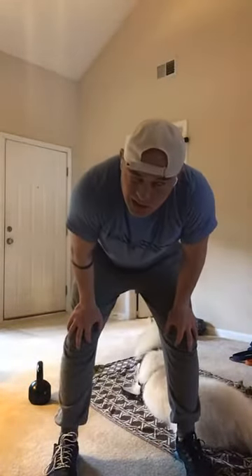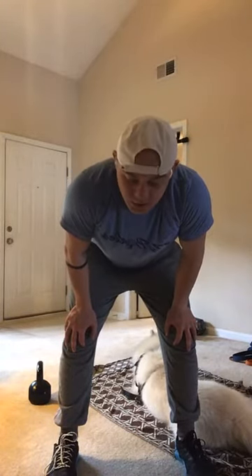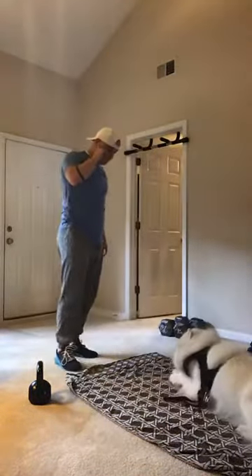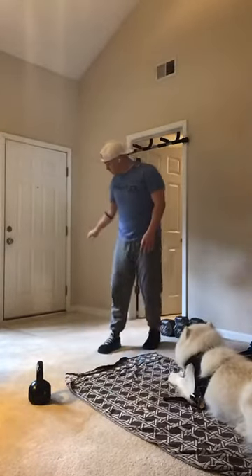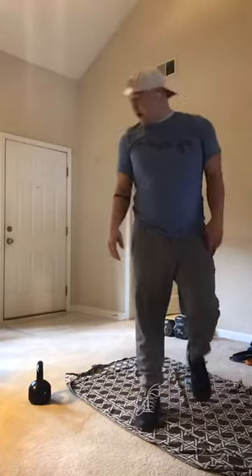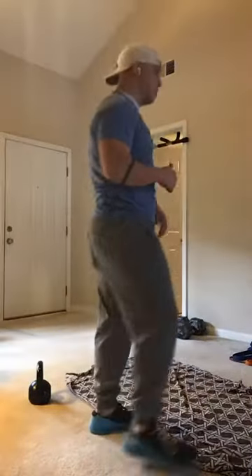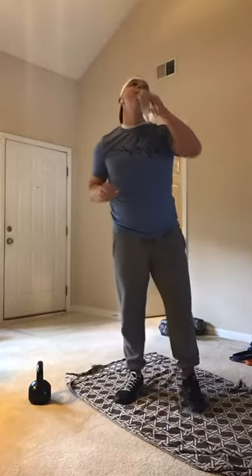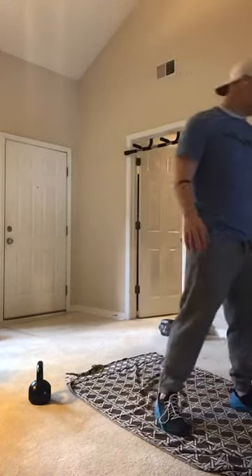All right guys, this whole workout's going to take — if I'm not mistaken — 17 minutes. Actually, 13 minutes. It's a short workout today — 13 minutes. Six minutes on, one minute off, six minutes on. Yeah, 13 minutes.